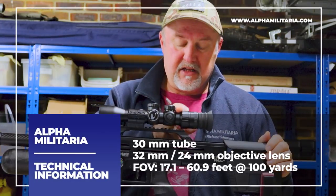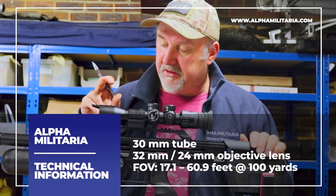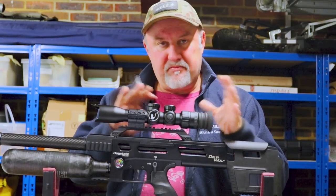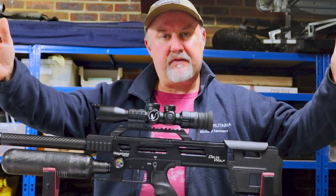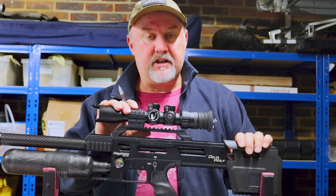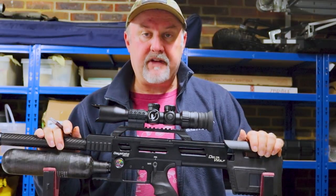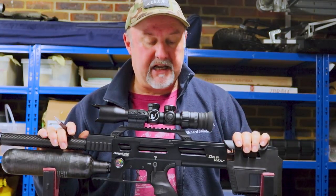They're both based on a 30mm tube, so they absorb lots of light and transfer it to your eye. The 3-12x32 has a 32mm objective lens and the 3-12x24 has a 24mm objective lens. In terms of field of view — basically the breadth of landscape you see through the scope — at 100 meters on 12x magnification you'll see about 17 feet of landscape, but on 3x magnification that goes up to about 61 feet at 100 meters, which is much bigger than you'd get on a conventional scope at the same magnification levels.